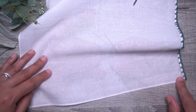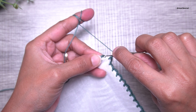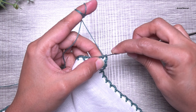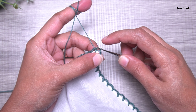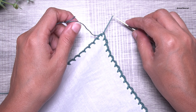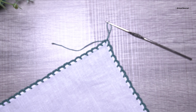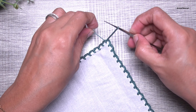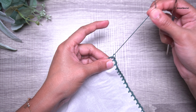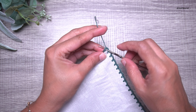At the end, after making three chains, make a slip stitch in the first single crochet to end row one. Pull up a loop and snip off the thread leaving a long tail. Make a knot to secure it well, then repeat and make one more knot.